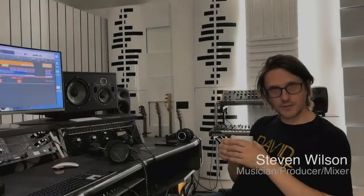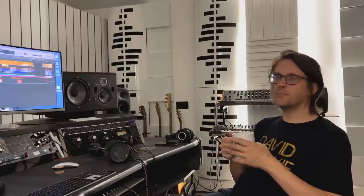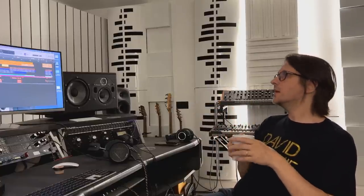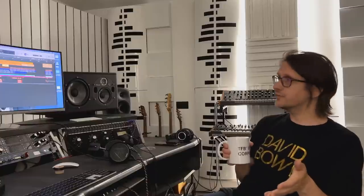Hello, I'm Stephen Wilson and I'm in my studio here in North London. My studio these days is equipped for Atmos mixing and surround mixing, which is what I do a lot of — particularly mixing classic albums into 7.1.4 in this room. I have four elevated speakers and seven speakers in the horizontal plane. The last few years the emphasis has moved away from 5.1, which I used to do a lot, to Atmos.